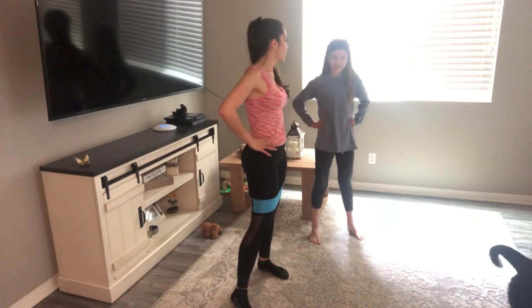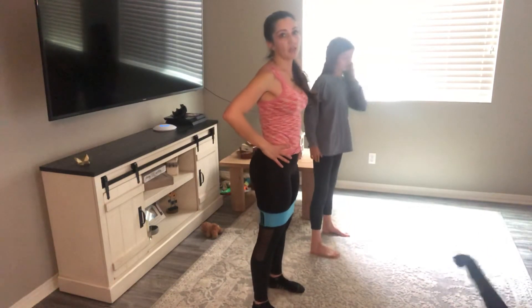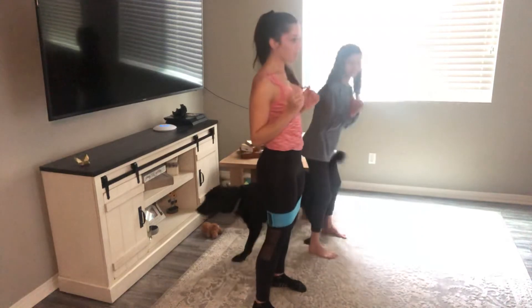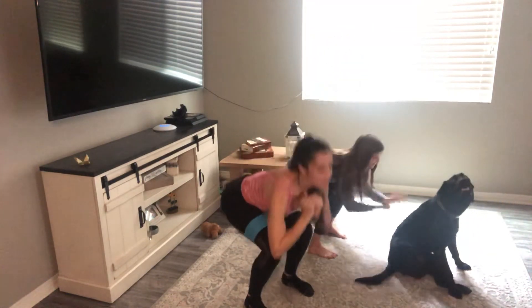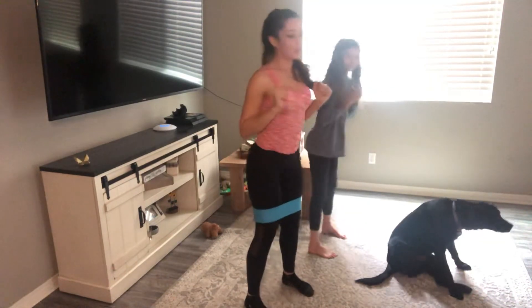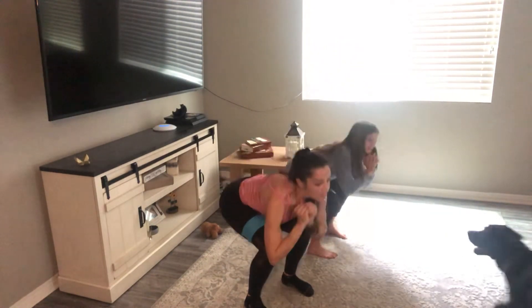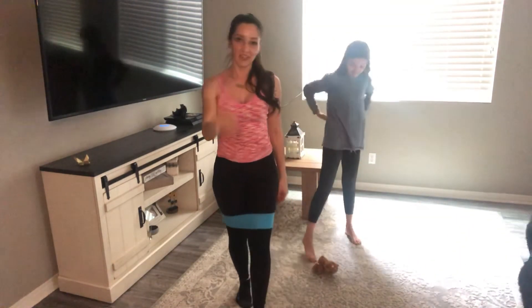What do you guys want to do — another 25? Go big or go home. This time I don't want you so wide — shoulder width apart, working all those different aspects. 25 reps: push the glutes back. Sitting back. 15 more, 10 more, five more: one, two, three, four, five. That is three rounds — we have 25 more and you're done.